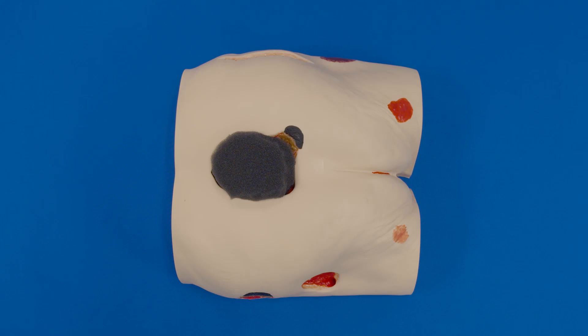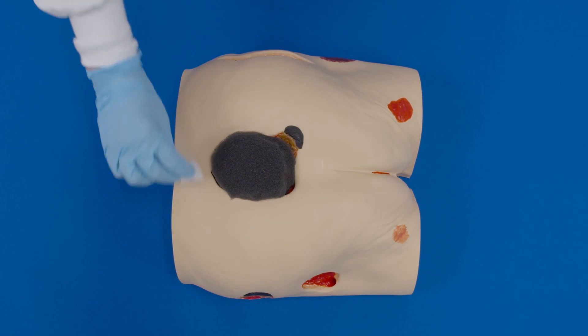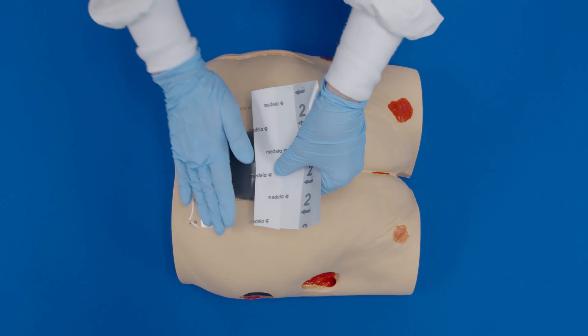There are a few products and techniques that may be used for hard-to-seal wound dressings. Skin prep should always be used on any skin where the transparent film will be placed. If skin is intact, regular skin prep versus no-sting is preferred. Make sure the skin prep dries prior to applying the transparent film.